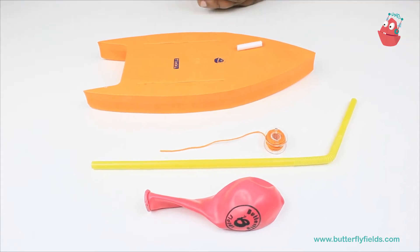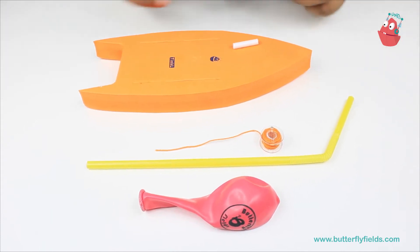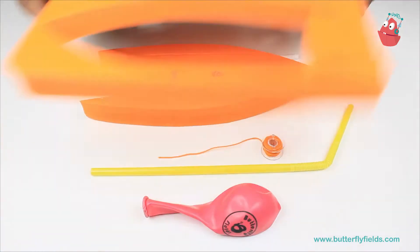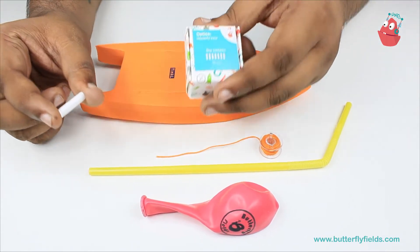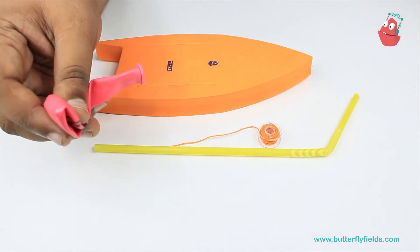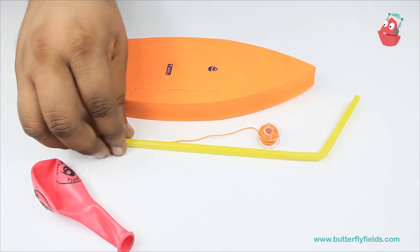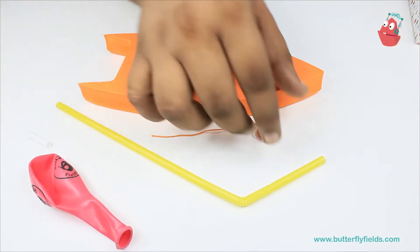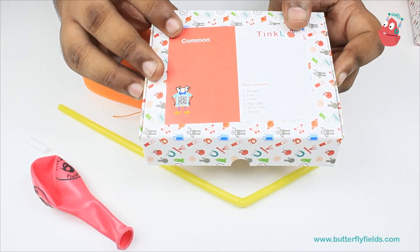Hello everyone, welcome to Tinkle. In this video we will build a balloon boat. For that we require these materials: first we need the foam base from this board, then a small strong straw from the optics box, then a balloon from the common box, a bendable straw from the common box containing other straws, and a thread from another common box which contains fans and other things.